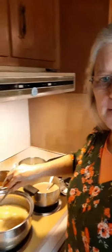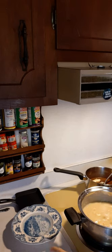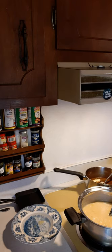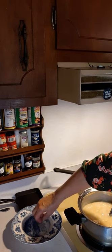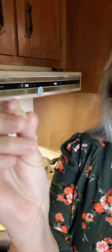The candy's been cooking for about 15 minutes. Let's test it in some cold water and see if it will make a softball yet. Here's a bowl with some cold water in it. Let's drop a few drops in there, and I'm going to see if I can get it to roll up into a ball. It's not quite making a softball — see, it won't hold its shape, it's just smushy. But it tastes good! So we're going to let it cook a little bit longer.